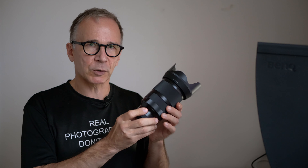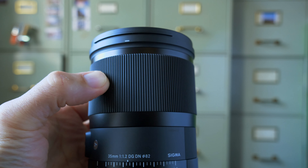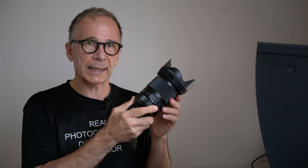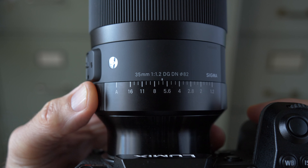This lens simply oozes quality and premium feel. The exterior materials are metal and some sort of composite. The wide manual focus ring is smooth and has a really nice feel to it, making manual focusing easy if you want to focus manually. The aperture ring is also quite wide, making it easy to operate even with gloves — and the gloves season is coming fast, at least here in Finland.